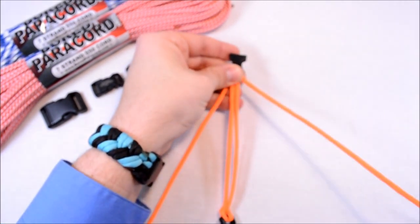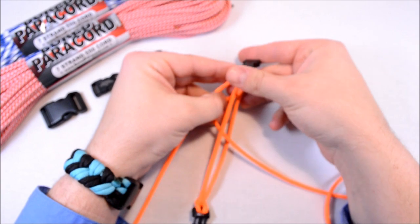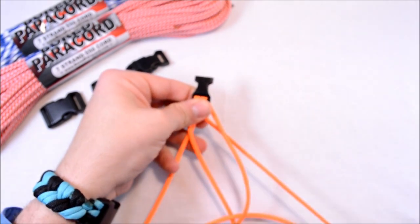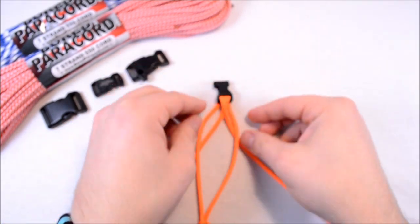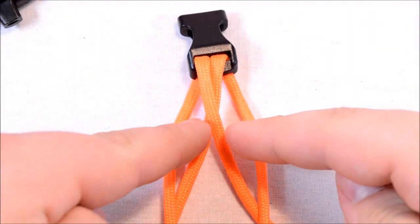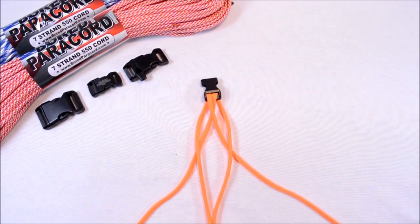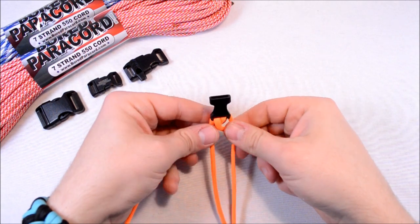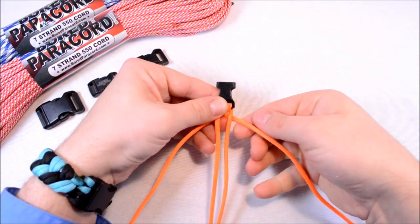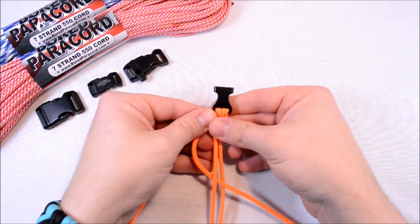All we're going to do to start this is the basic fishtail. You're going to take your right strand, go down through the center, and take it off to the left side. Then you're going to cross over that one with your left strand, take that down through the center underneath the right strand. So you're basically just crossing and then going down through the center and out the other way. Now take the right strand that you just crossed over the center, kind of tighten it up, and then cross over your right strand and go under your left strand.